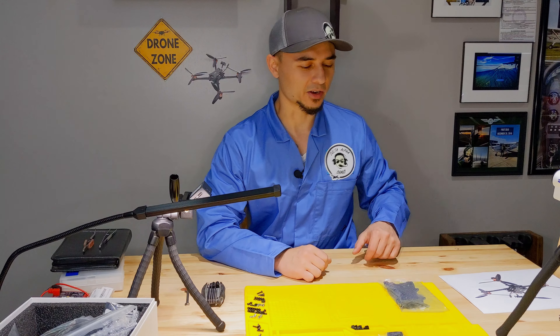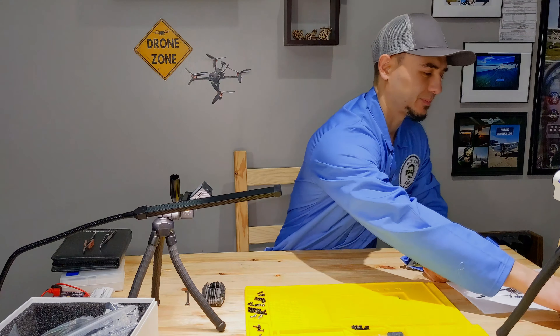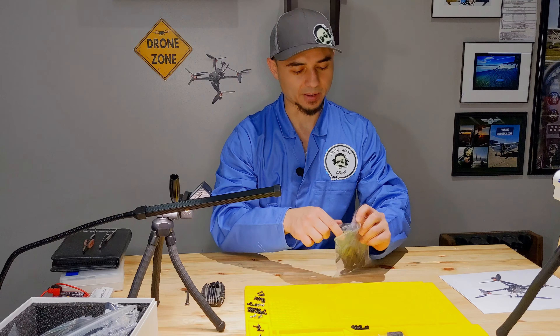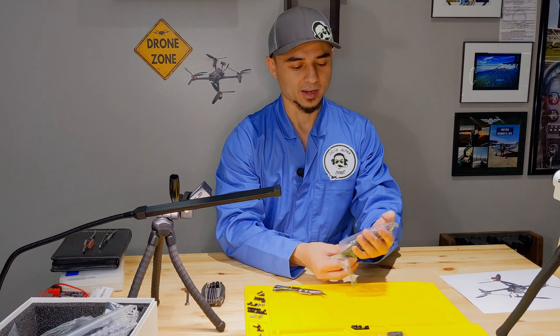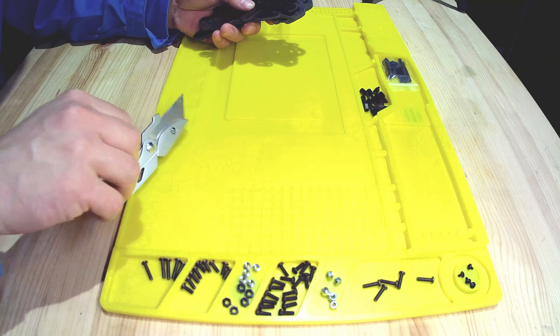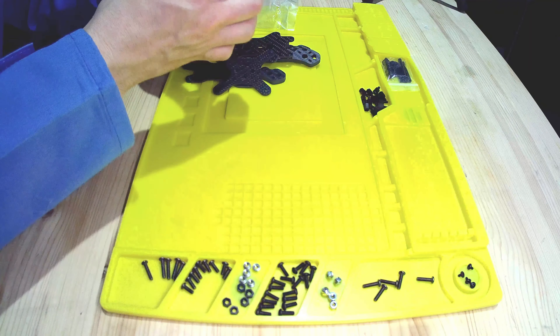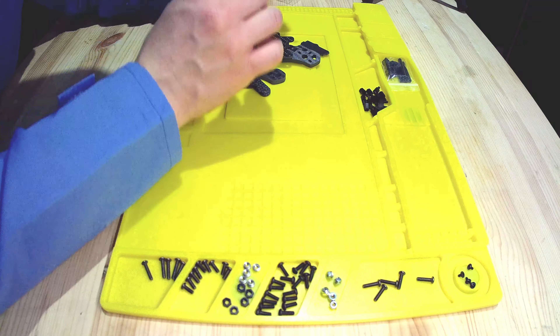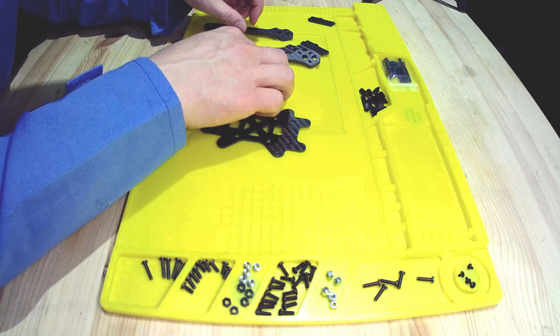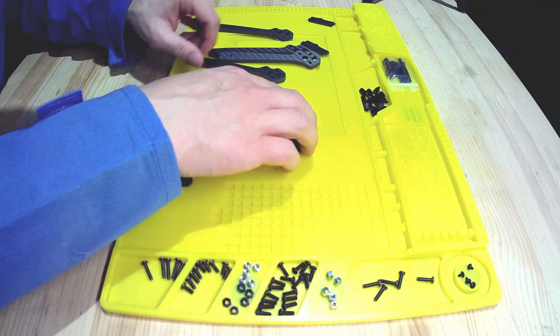Let's first get started with the frame. This video we'll just put the frame together. The next video we'll put the electronics on and then go from there. So when you open the bag you'll get all of these carbon fiber parts, and you're just going to need the frame parts.